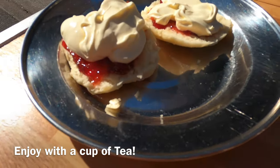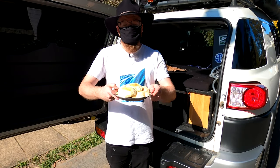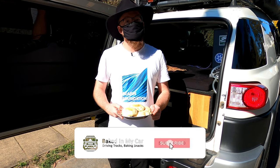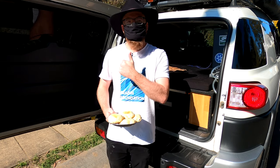Now enjoy them with a nice cup of tea. And there you have it — fresh scones all baked in your car. Thank you for watching Baked In My Car. Make sure to like and subscribe and to follow us on Instagram at baked in my car.